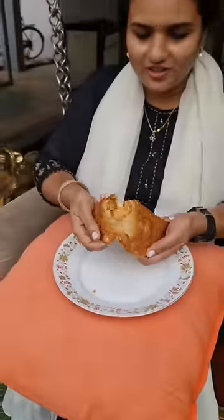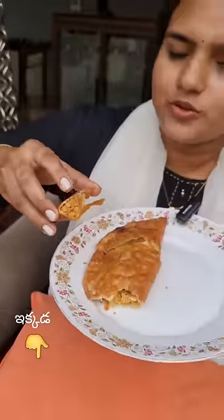Non-veg kajikai guys! The most delicious chicken kajikai is ready. This is the most delicious — here we go to view the product.